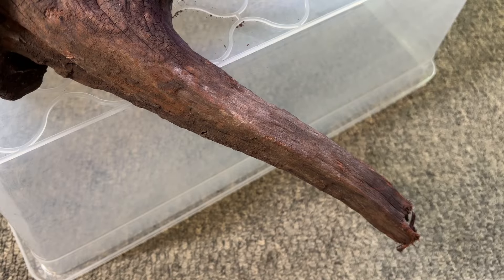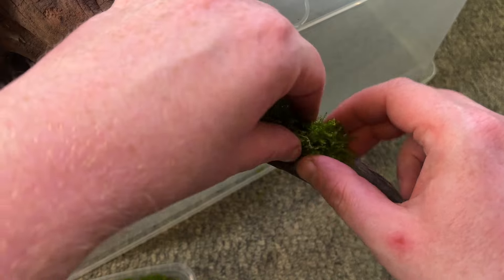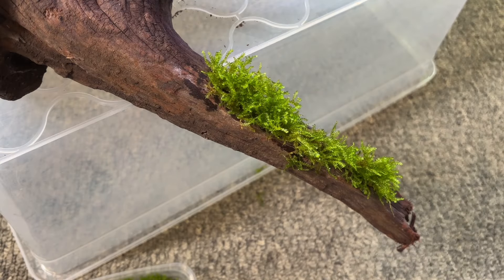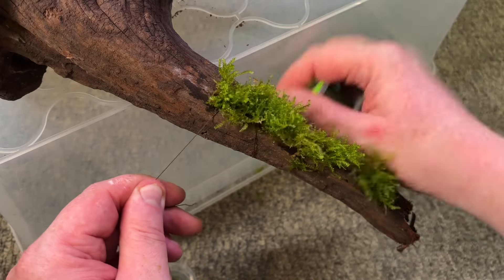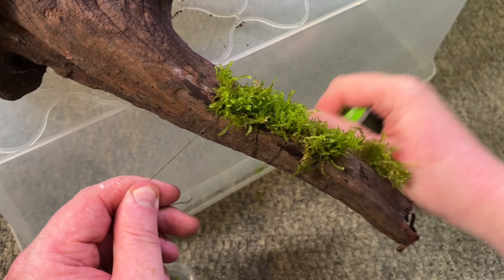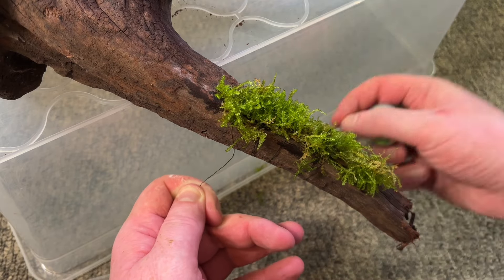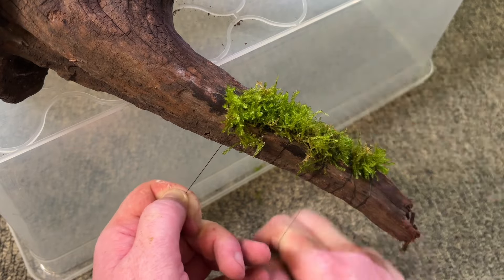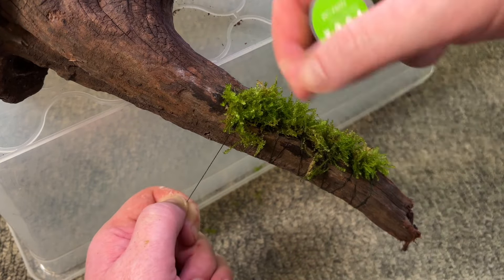This tank will serve as the overflow for rejected shrimp from my breeding project, so I wanted to add as much moss as possible to offer plenty of grazing space. I'm using Christmas moss because I prefer the look of it, but Java moss, Taiwan moss and pretty much any other type of moss will work too. I hold the moss in place on the driftwood and then wrap thread around it repeatedly to hold it until it can grow and anchor itself.